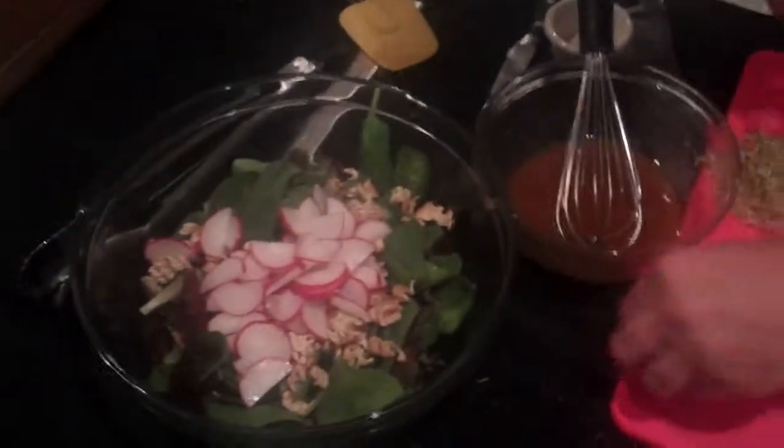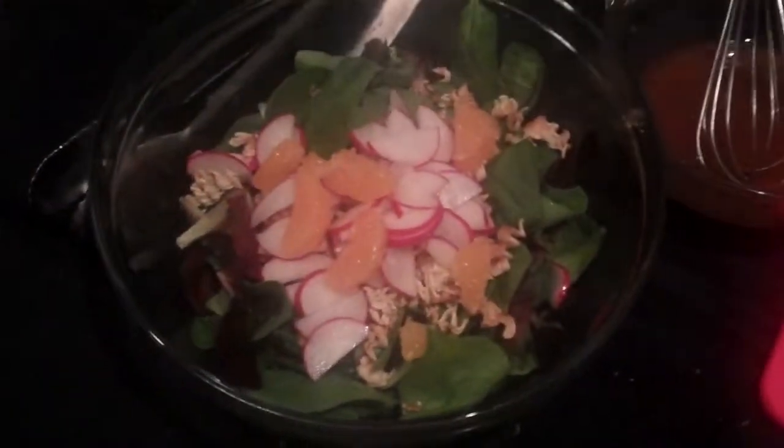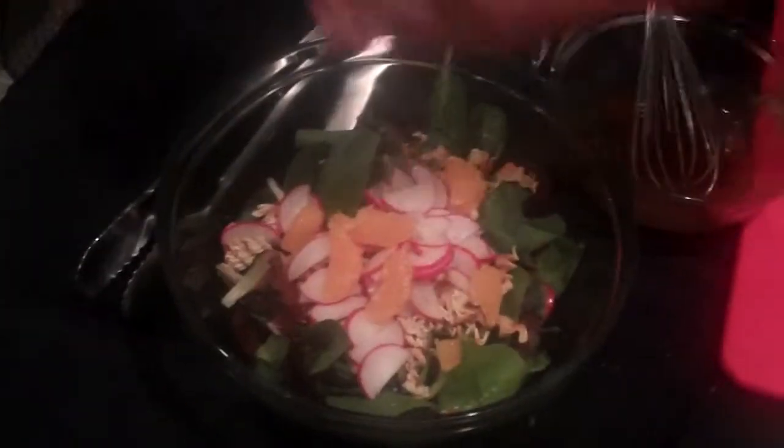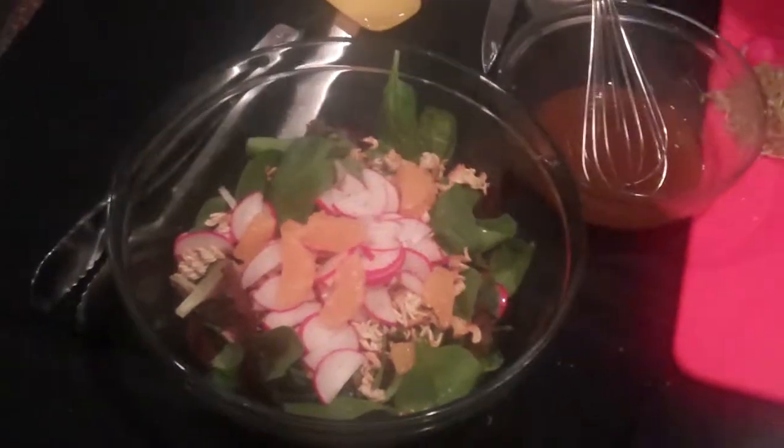Then we have some segmented mandarin oranges. You can get these in a can — open it up, drain the juice, and in they go. Add a pinch of salt as always and some fresh black pepper.